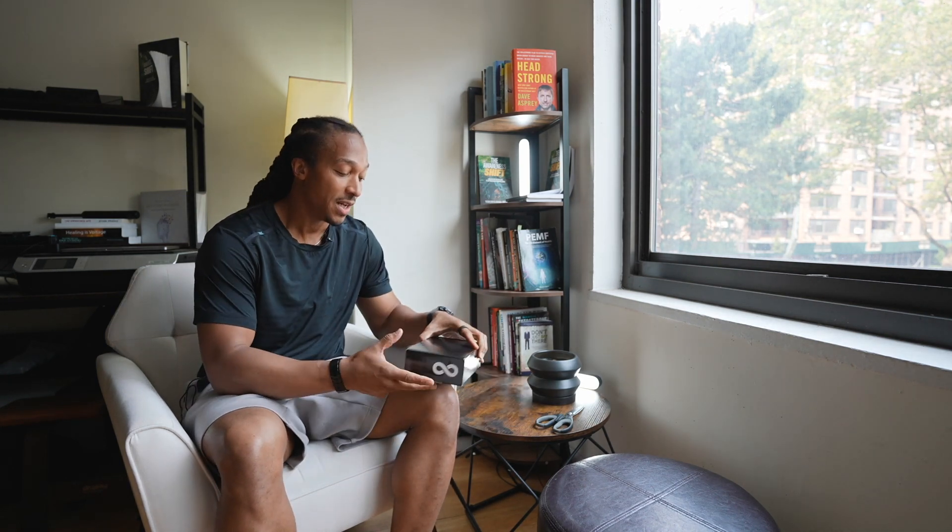So this is the Ion Layer. I'm going to do an unboxing of what this is all about. This is the NAD patch. I've been excited to try this, so here goes nothing.